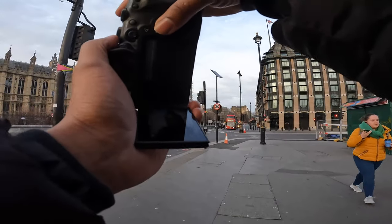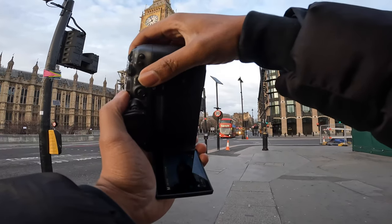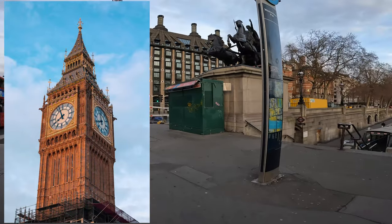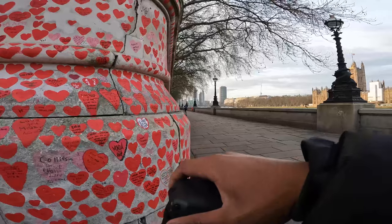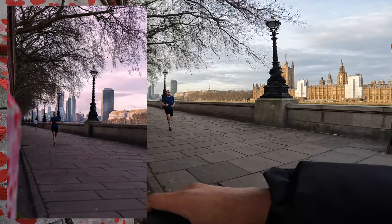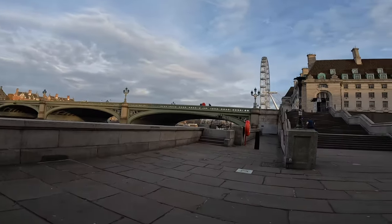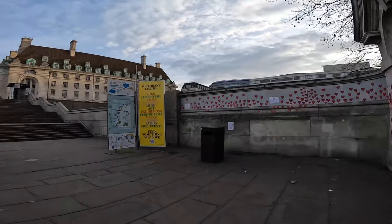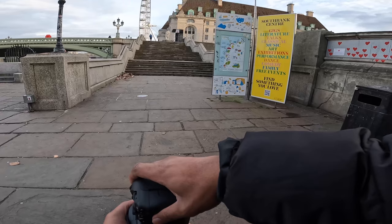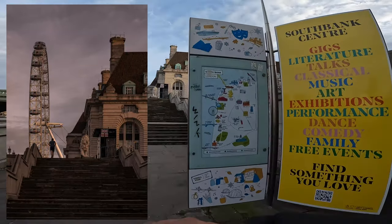I'm going to grab a shot of Big Ben — it'd be rude not to. I'm going to get this angle here. Running up the stairs now — it's quite a nice frame.